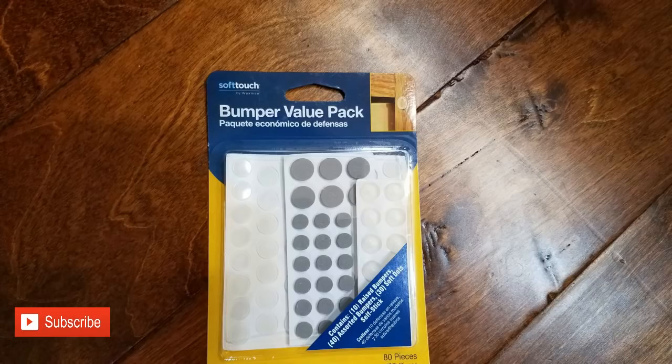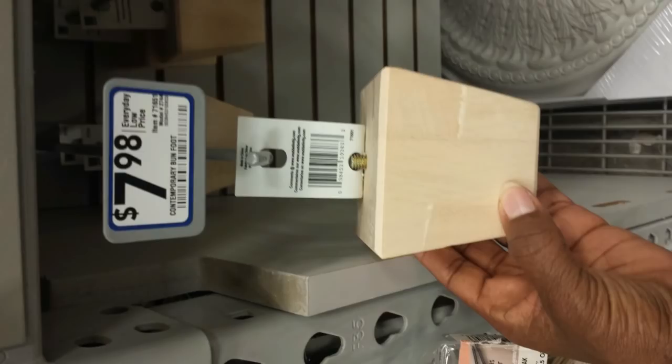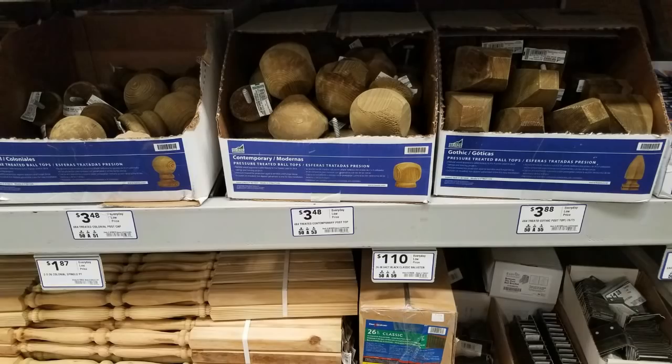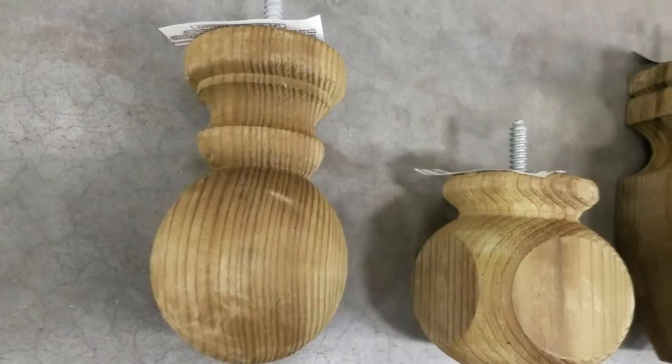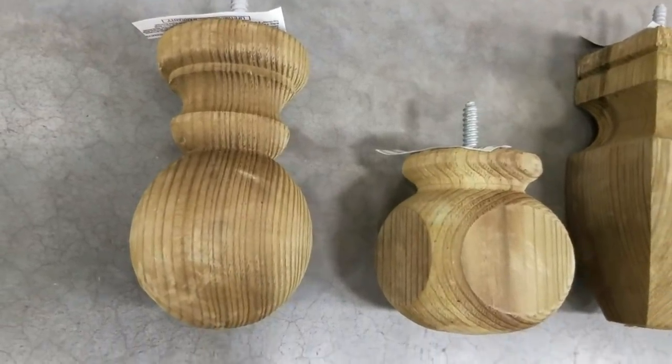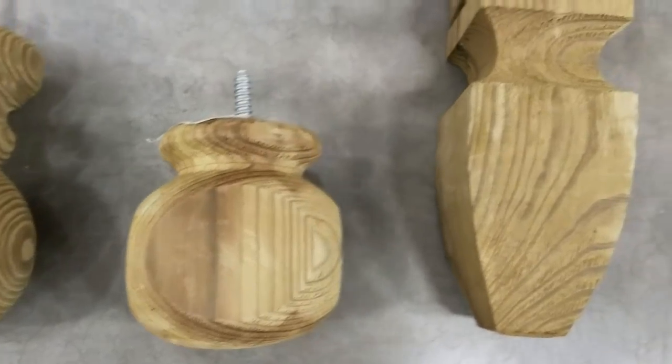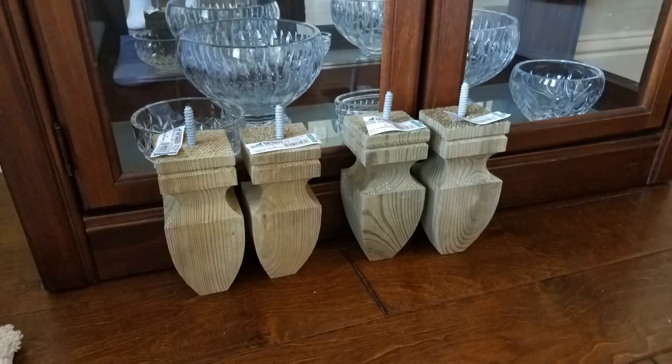As you're looking over this old cabinet, consider that you will need some supplies, like this bumper value pack that has all kinds of adhesives inside to protect your surfaces. I also wanted to give the fixture a little bit of height. I looked at various legs and they were about $8 per leg, but then I went over to the fence section in Lowe's and found various styles — these are the ones that I chose.